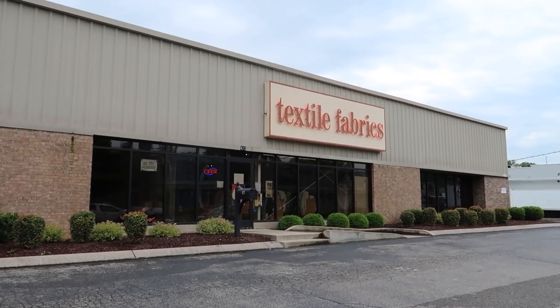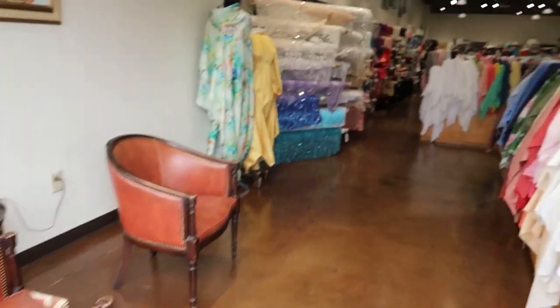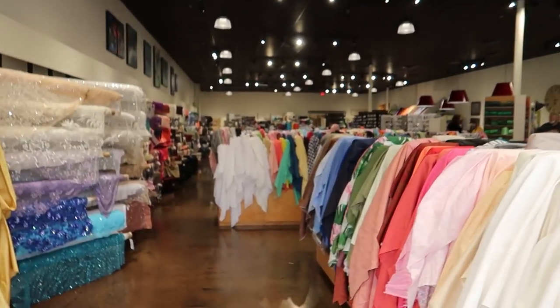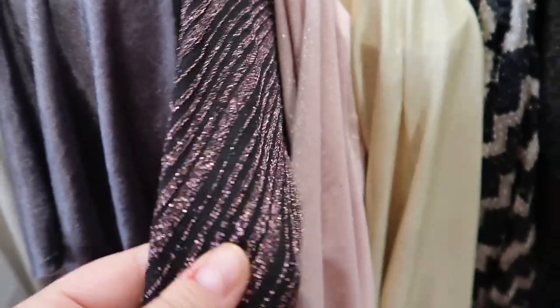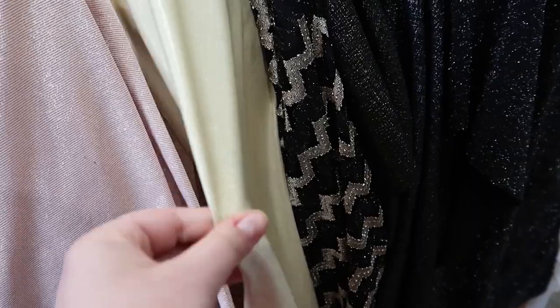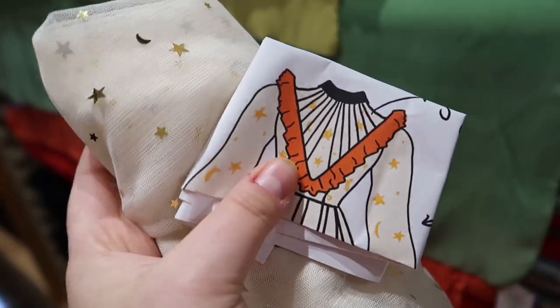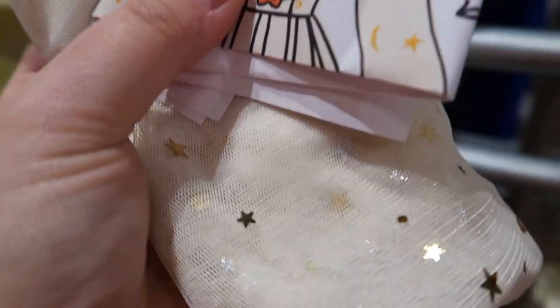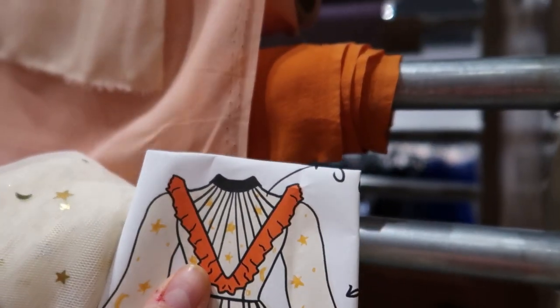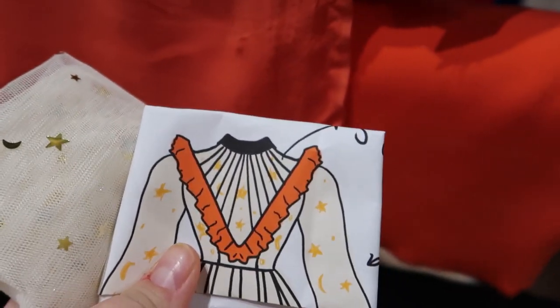We're at the fabric store! Okay, so we have my sketch and we have my tulle and now we just have to find a pretty orange that matches and also works with the texture of the tulle.